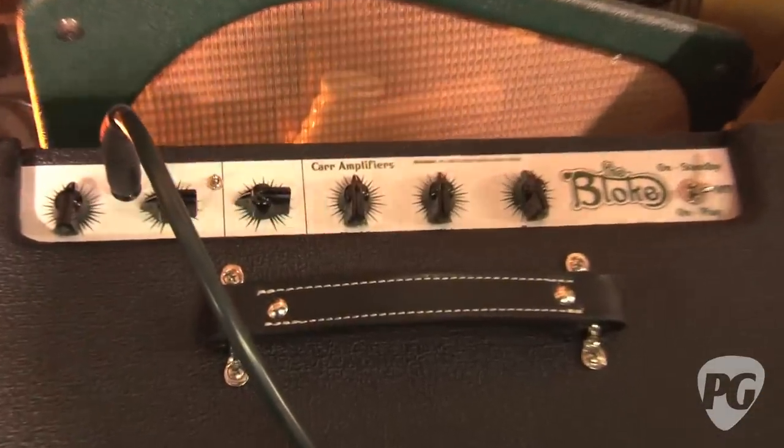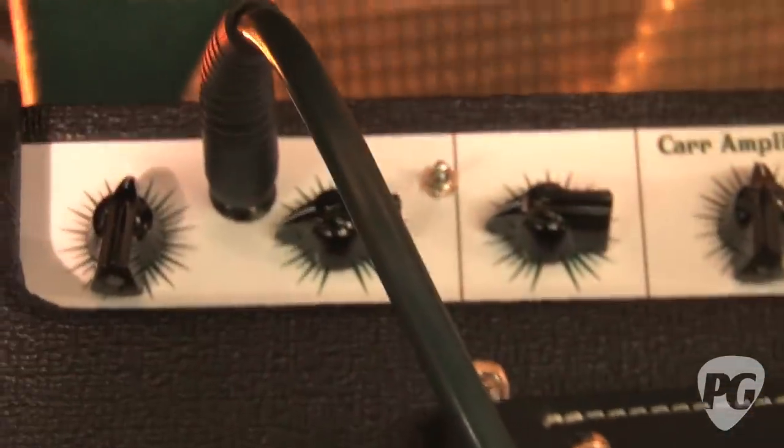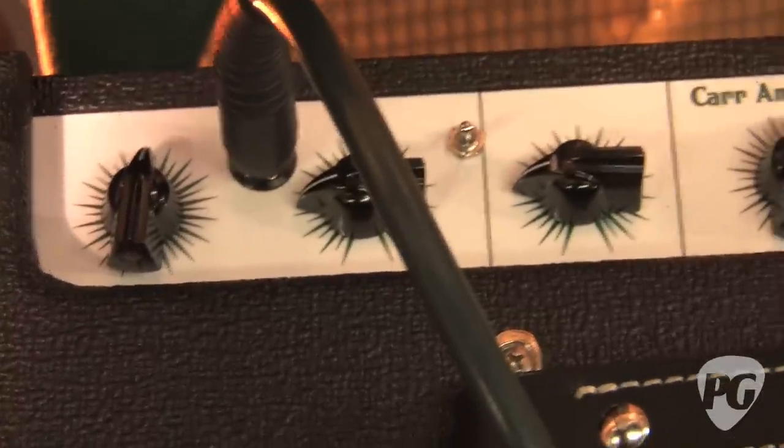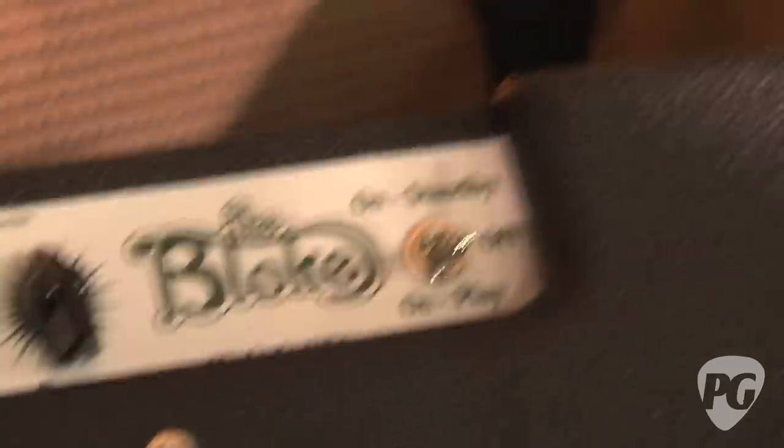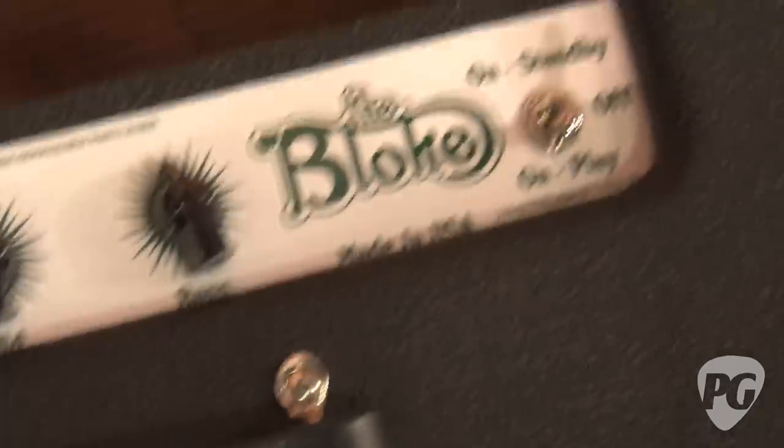Another interesting thing — it's very simple: treble, middle, bass controls. But the bass control is separate from the other two. It's its own circuit. On some overdrive amps, the bass doesn't seem to do that much. On this one, there's quite a bit of low end you can dial in.